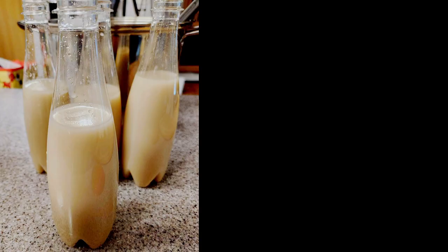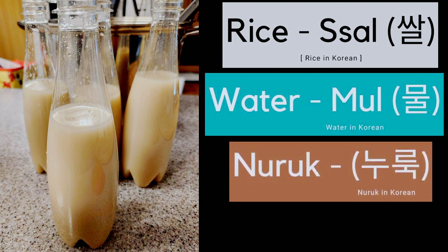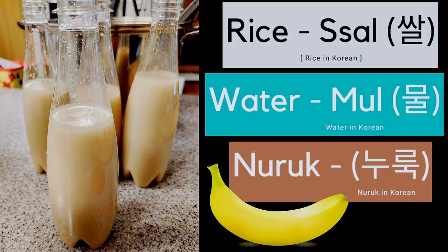What is Makgeolli? Makgeolli is a commonly found Korean rice wine made of three main ingredients: rice, water, and nuruk. These three ingredients are the base of Makgeolli. Everything else is just flavoring.